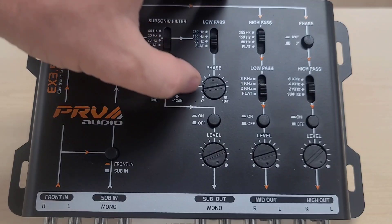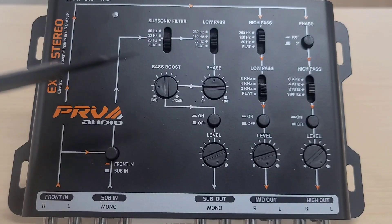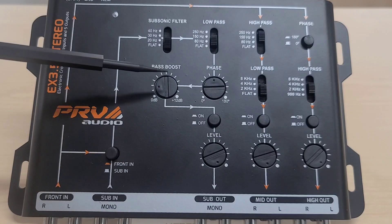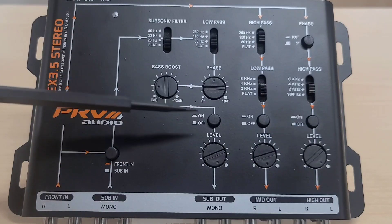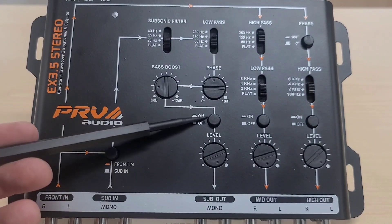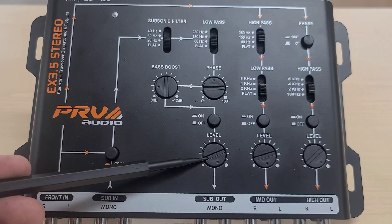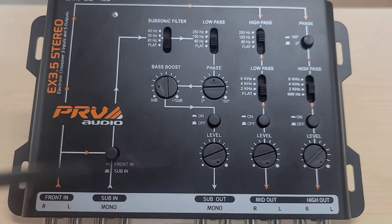Moving down, there is a phase control. Some people like to put their subwoofers 180 degrees out — try it and see if it sounds different to you. There's also a bass boost, an on/off switch for the signal that controls whether the signal comes out, and a gain level control that adjusts the amount of signal going out to your amplifier.